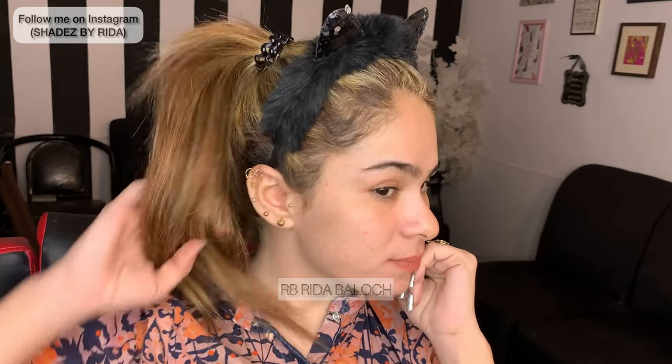Hey you guys! Assalamualaikum! Welcome back to my channel! In today's video, I am going to have a base with pancakes because the heat is very warm.